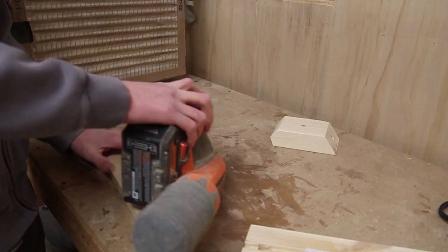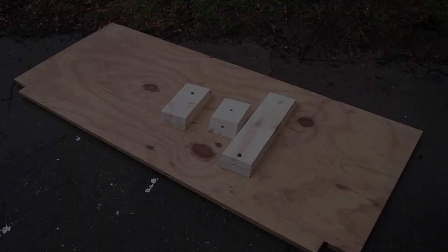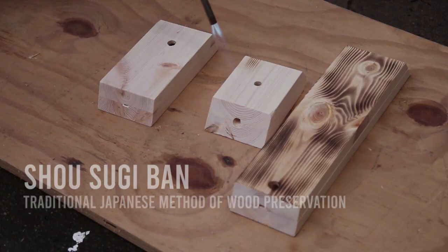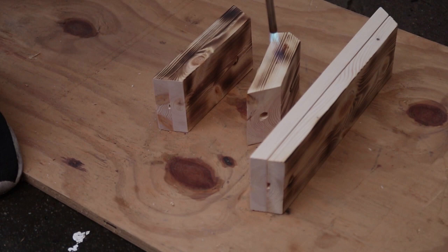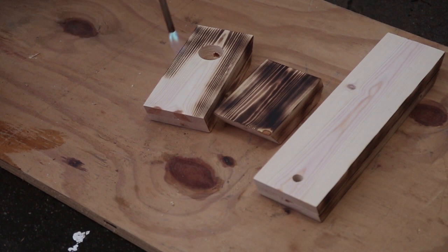Next I sanded everything all the way up to 220 grit sandpaper, then prepared everything for the Shou Sugi Ban. You may not have heard of Shou Sugi Ban before, but it's a Japanese method of finishing wood where they would char the outside in the 18th century to weatherproof it, then finish it with oil to protect and preserve the wood and make it last longer. In my case I just wanted the burnt look — I really thought it made the pine pop, and it was simple to do. I kept the torch at a consistent distance from the wood and kept going until it burned evenly across all surfaces.